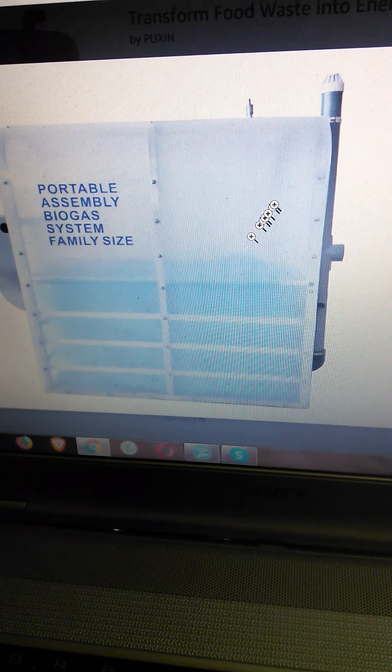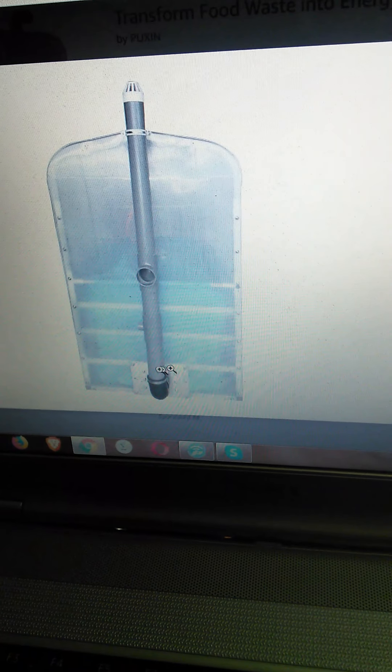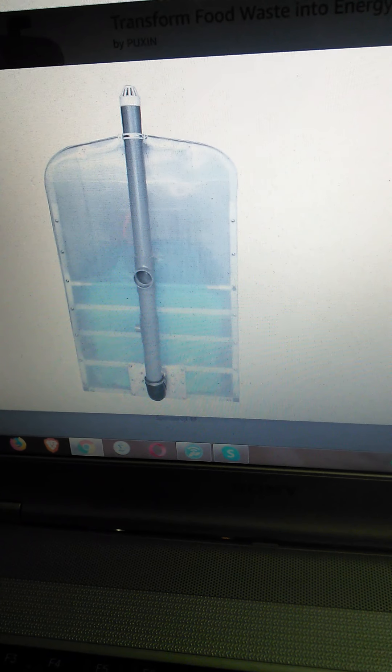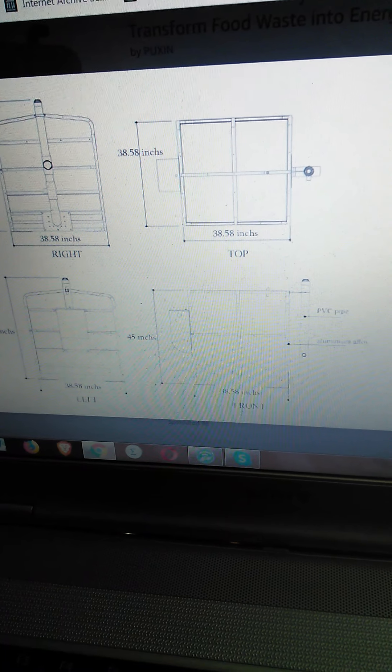When you get it, you have to do a lot of assembly, but if you can get that done you'll be all right. There's the ventilation pipe there, and some more dimensions. They're also pitching to a good American food-waste audience.